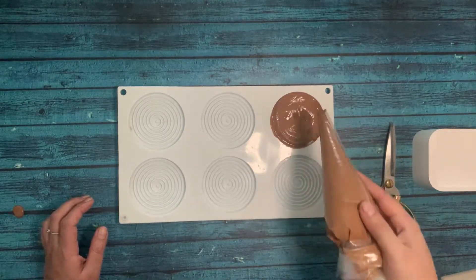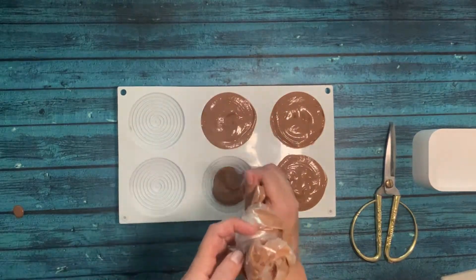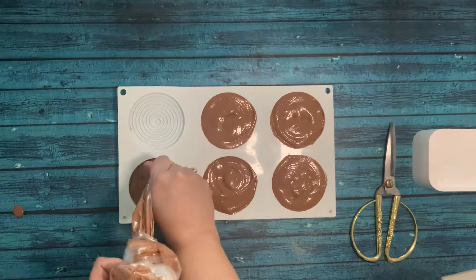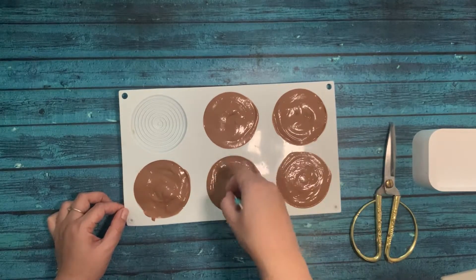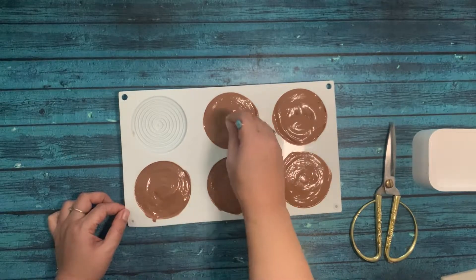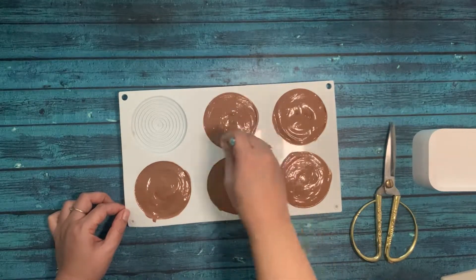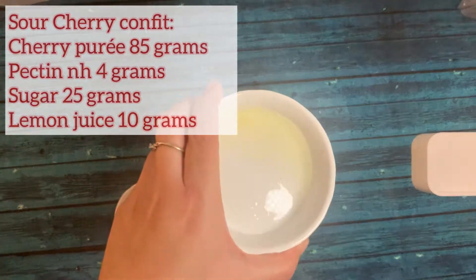I'm using a silicone mold — I can put a link in the description if you want to buy it. You can also omit the mold and simply pipe the mousse directly into the tart after baking with frangipane. Let me remove the air bubbles with a toothpick, then I'm going to put this in the freezer overnight.